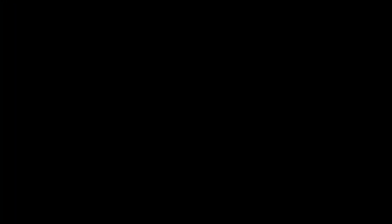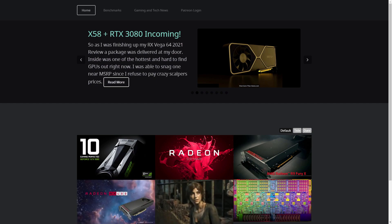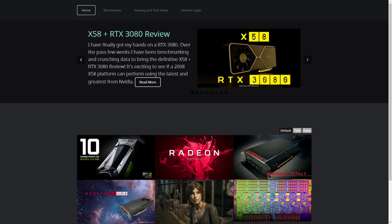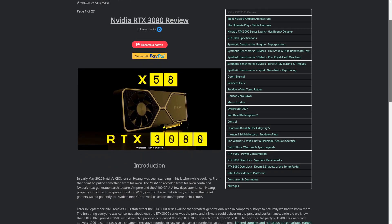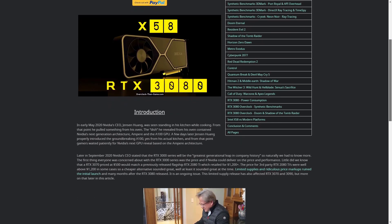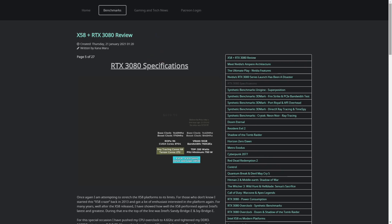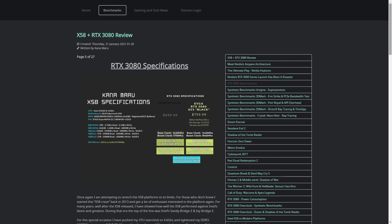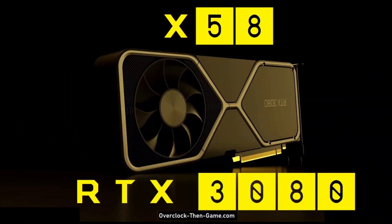Be sure to check out my RTX 3080 review on overclockthingame.com for other information that was not discussed here. Thank you all for checking out my second YouTube video. It was a little rough, but we made it. Next on the list, I'm going to do a lot of X58 with modern GPUs. I might get a Radeon if I can get my hands on one, so stay tuned for that. Please be sure to hit that subscribe button, and if you enjoy my content, please consider supporting me on Patreon or by donating on PayPal in the links below this video.